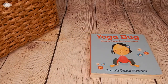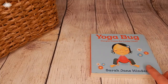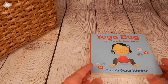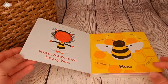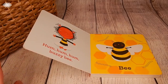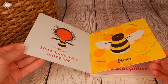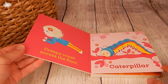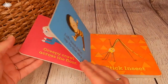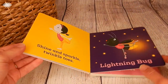After our calendar we move on to our movement. This month we are going to use the book Yoga Bug. My kids love this series — it's simple poses for little ones and it's just too much fun. They pretend to be different bugs in this book. There's a buzzy bee and they do different yoga poses while pretending to be the different bugs. We have a ton of fun using these.